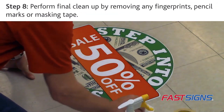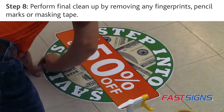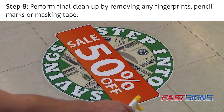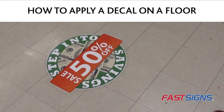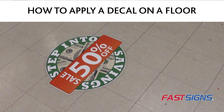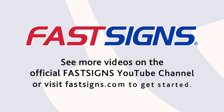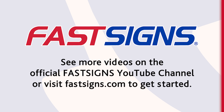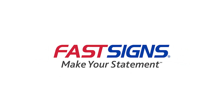Step 8. You can perform final cleanup by wiping off any pencil marks and removing any remaining masking tape. And now you know how to apply a decal on a floor. The next time you have a sign and graphics project, contact FastSigns. We create custom signs and visual graphics solutions for customers every day, from design through installation. We're more than ready to help you.